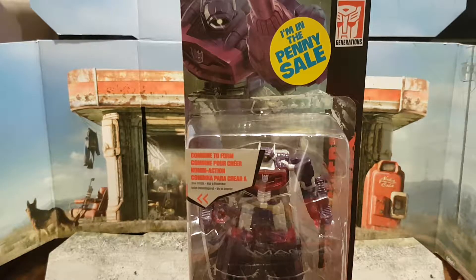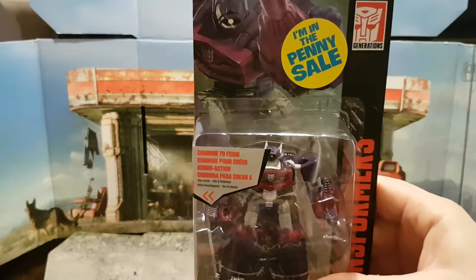For the record, Dreamwave all the way. Let's get this guy out of his box.